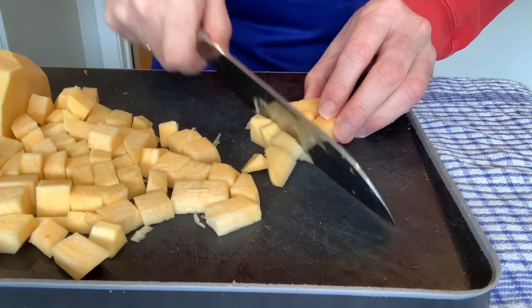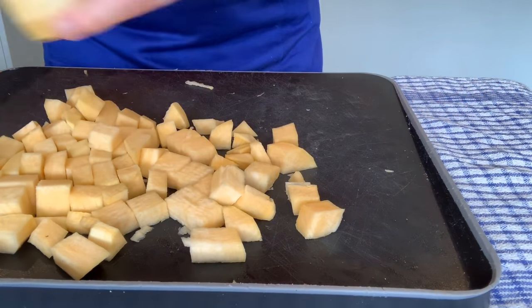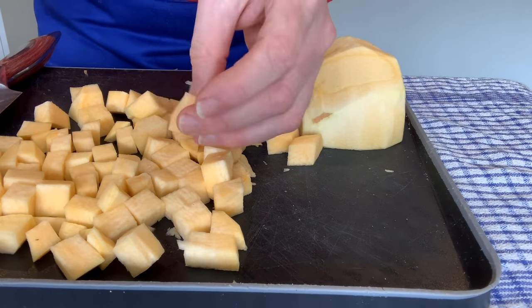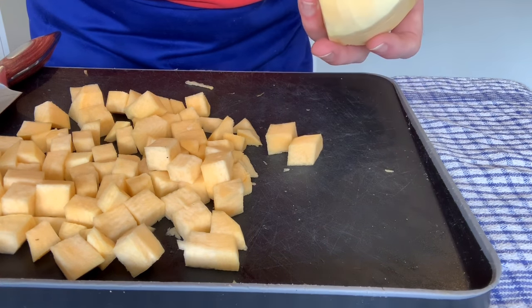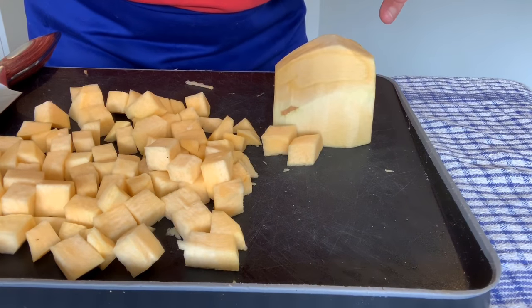I'm not going to show you the second half — it's exactly the same. And that is swede prepped and ready to go. If you like this, don't forget to subscribe to the channel, and I'll show you another video shortly on how to cook this and create some lovely mashed swede.